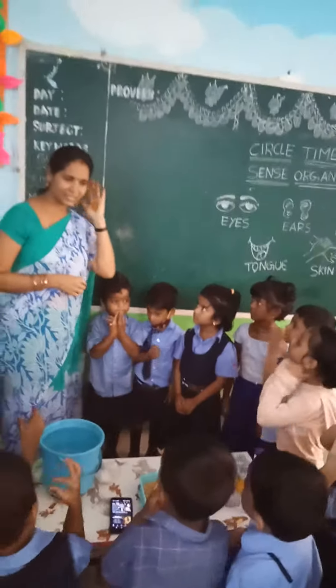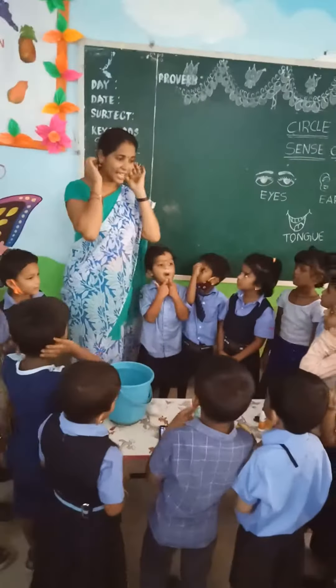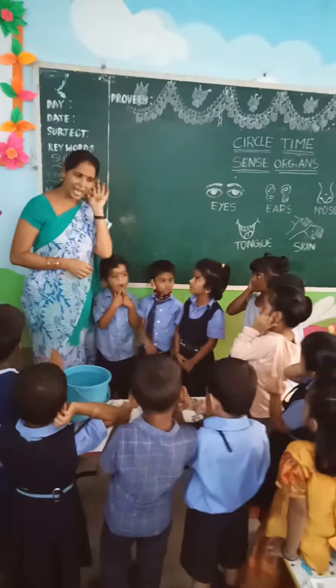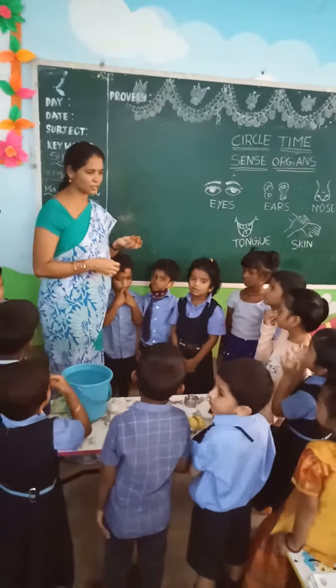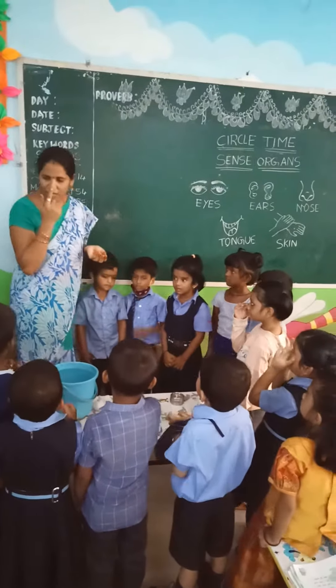How do you hear? I hear with my ears. How do you smell? I smell with my nose.